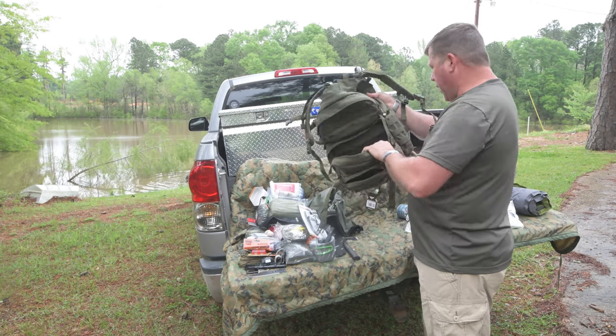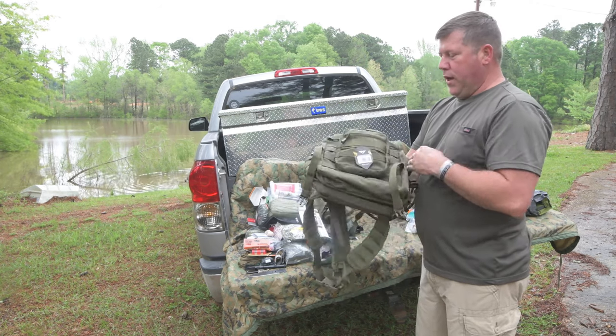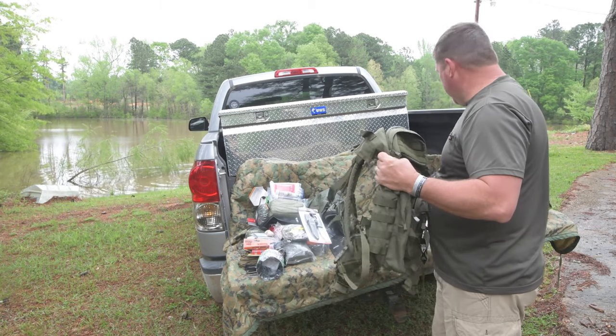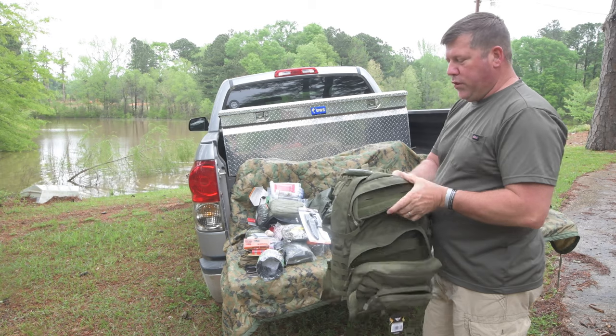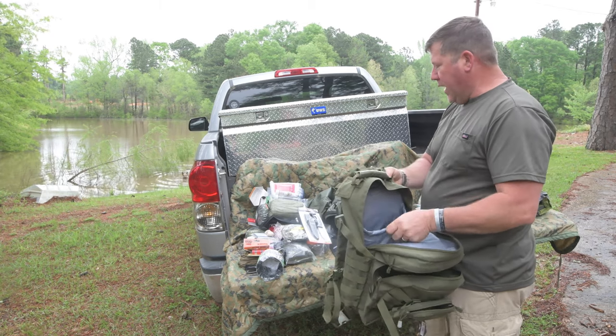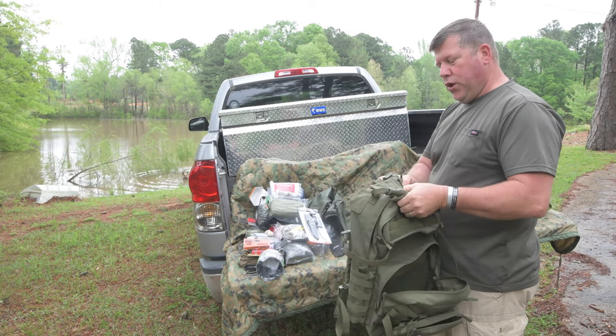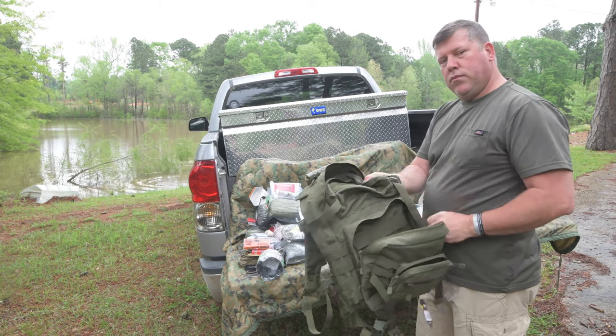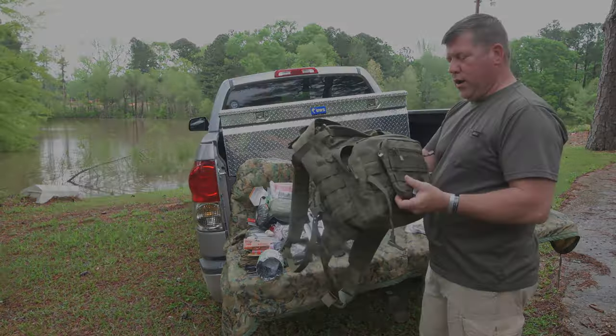So all told, this bag right here with what I had packed out in it weighed 30 pounds — everything you saw come out of the bag. Actual pack weight shipped to you would be somewhere around 24 pounds. So that's the extent of it right now.